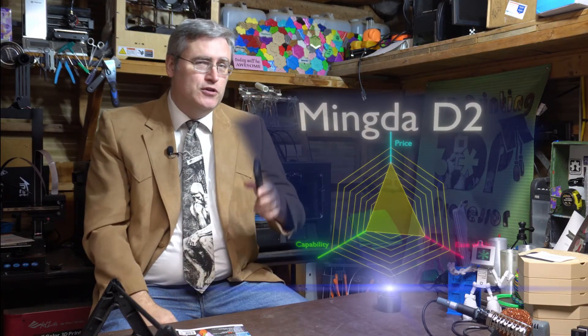Thank you guys very much for watching. If you want to know more about this printer, check out the link in the description. And as always, I want you to remember: safety first, because I care about you. I'll see you next time. Thanks, Jay.